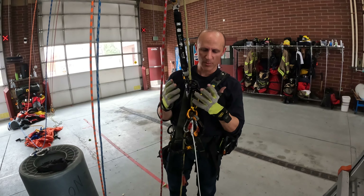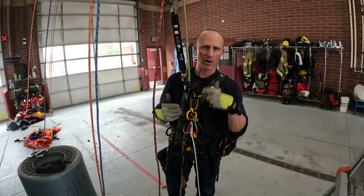This is called the frog system because of kind of what it looks like — you look like a frog going up the rope.